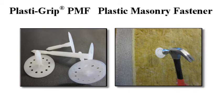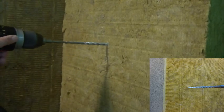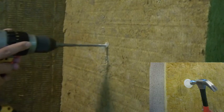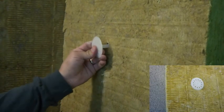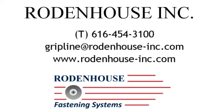When attaching over brick, block, or concrete substrates, use PlastiGrip PMF fasteners, which are available in various lengths for all thicknesses of insulation. Pre-drill a hole through the insulation and into the masonry substrate, press the fastener into the hole, and tap flush with a hammer. No screws, pins, or adhesives are required, creating a thermally efficient and corrosion resistant method of attachment.